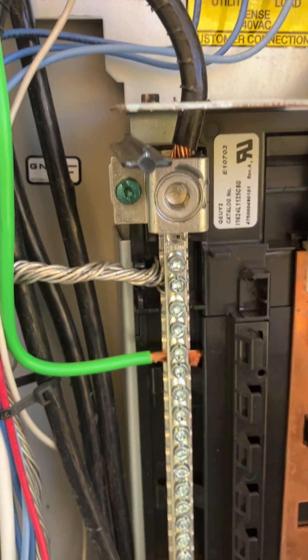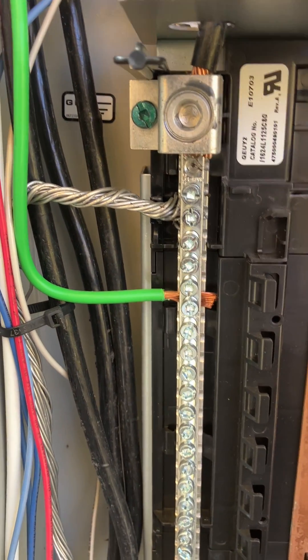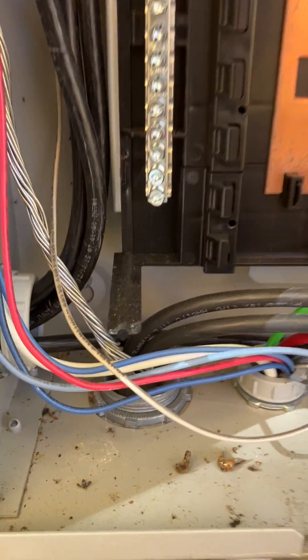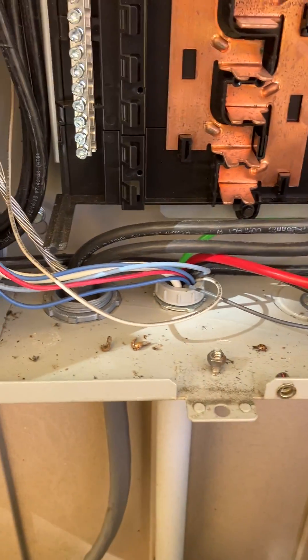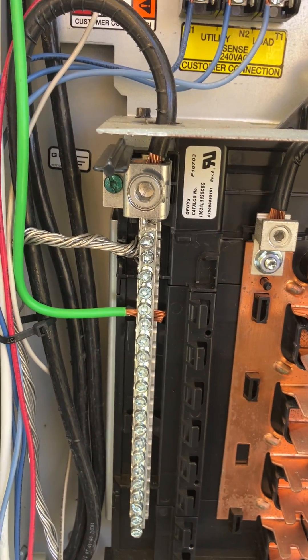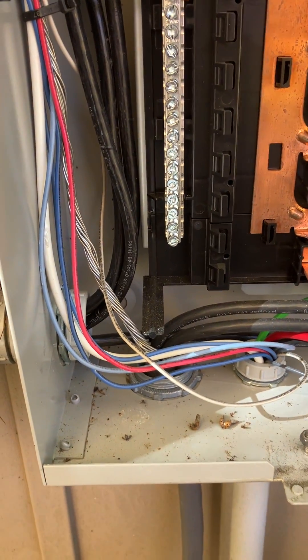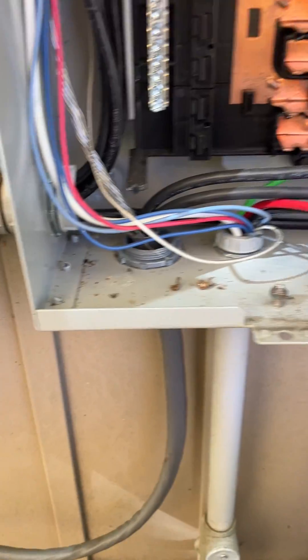I'd say this is the ground bar, and it looks like it's bonded — usually I take the screw out so it can't be bonded a second time. That looks bonded, and that looks like a ground because it's green. And that braided cable is a three-conductor, not a four-conductor, going to the house — so on the ground there will be current coming back to this panel, and to me that's incorrect.